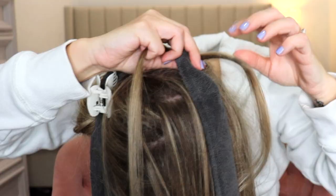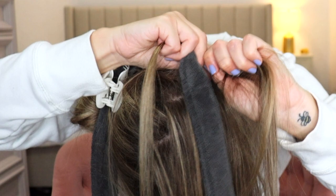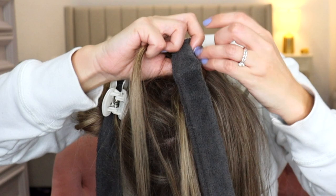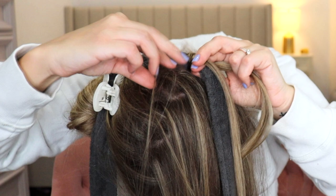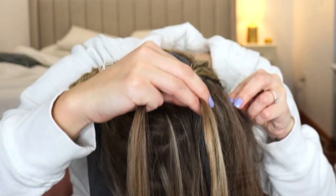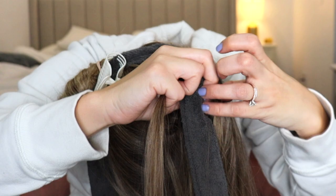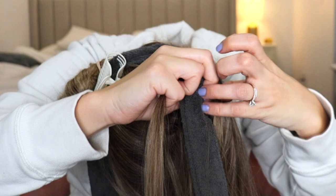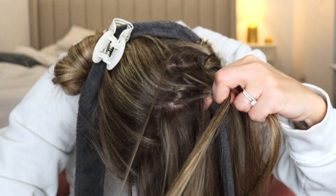Do the same thing with the opposite section — cross it over the robe tie, under the robe tie, back in the same hand. Now we're doing the same steps except we are grabbing a section of hair, adding it in, and doing the same thing: crossing it over the robe tie, under the robe tie, back into that same hand. Do the same thing with the opposite section — grab a section of hair, add it in, make sure it's nice and smooth, then cross it over the robe tie, under the robe tie, and back into your same hand. Now just keep doing this all the way up your head, adding in hair and crossing your sections over and under the robe tie.